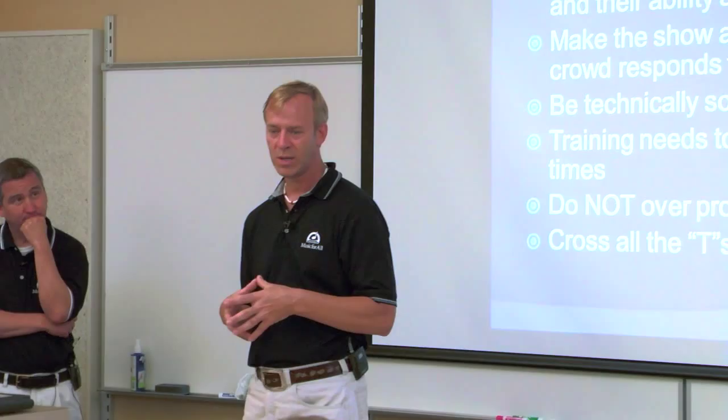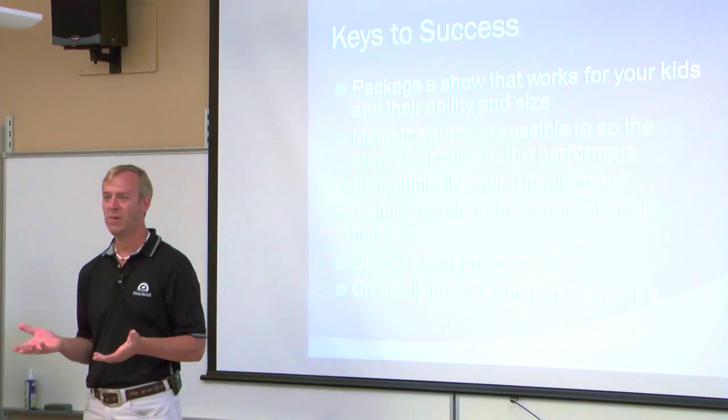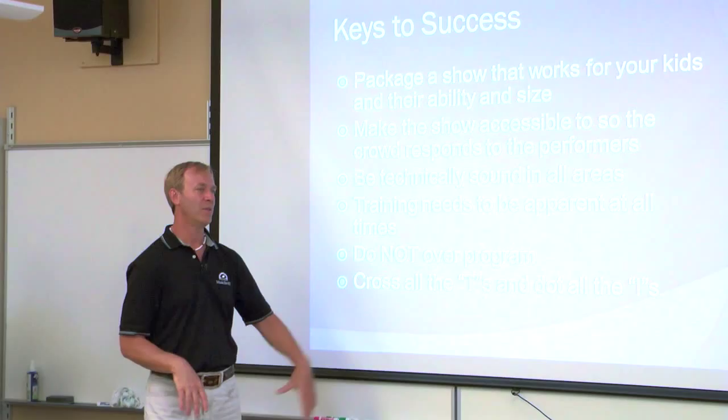Do not over-program — that's still a huge problem with smaller bands. Our whole feeling when we worked with the Lancers was to follow the KISS principle: keep it simple, stupid. It doesn't have to be huge; be smart. And the other important thing with a small band is to cross all the T's and dot all the I's — we didn't leave any rock unturned in terms of how we thought about the program.